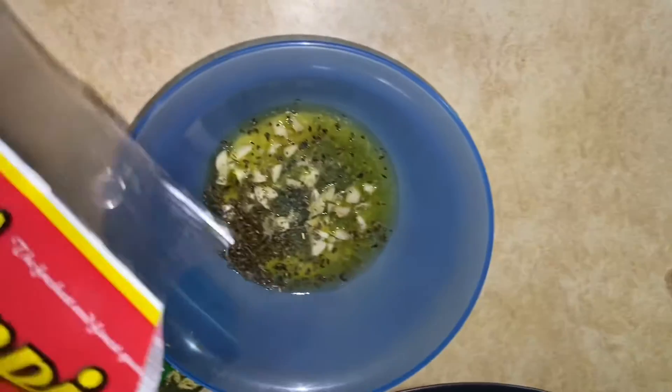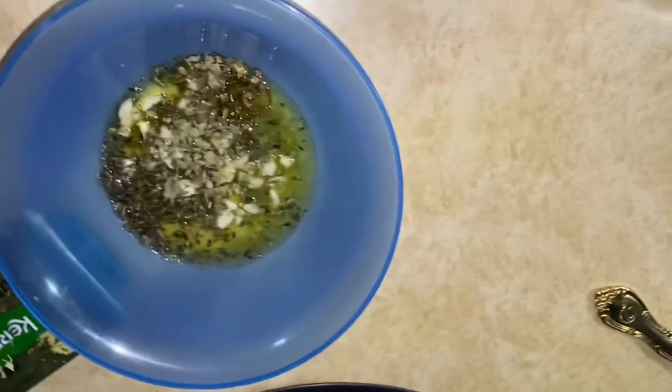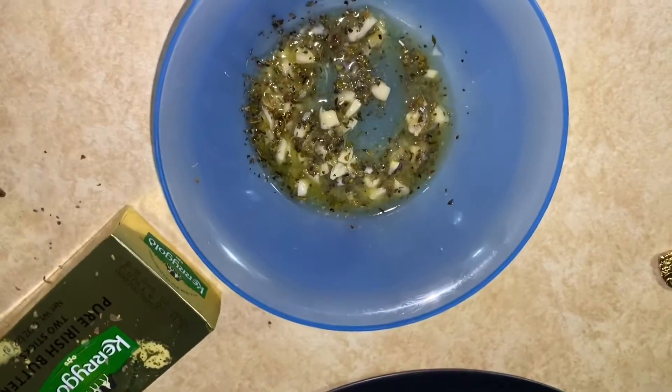Adding a little oregano, and then you're gonna want to mix this all up and marinate it all together, and I'll show you guys what to do with it.